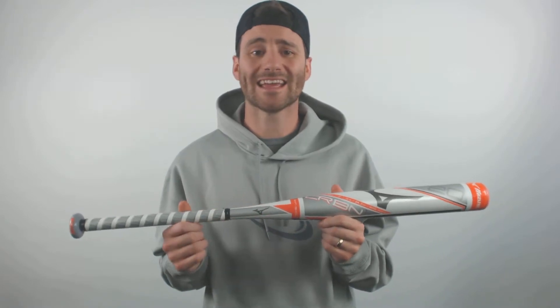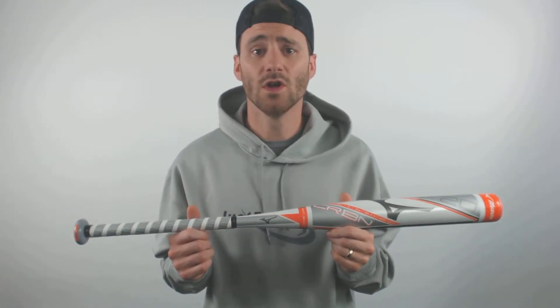As well, in the middle here, it's going to have some anti-shock technology too, so that even though it is a one-piece bat, it won't be too uncomfortable if you get one in on the hands closer towards the end cap.